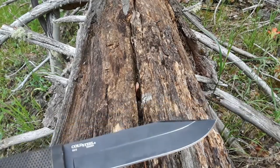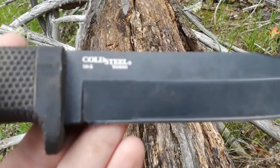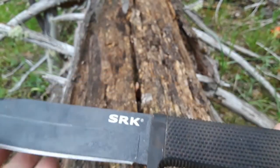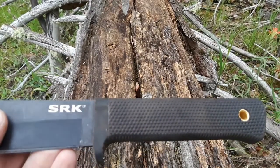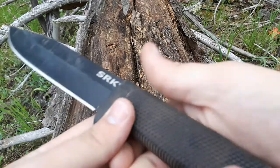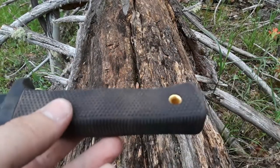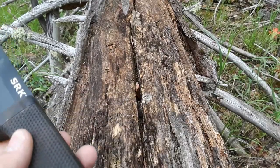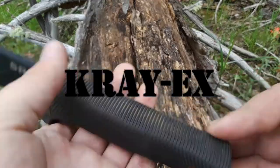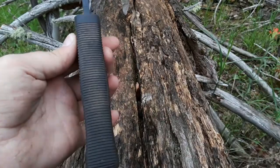So what are we looking at here as far as materials go? The blade is SK5, which is a carbon steel that I actually like a fair bit — I'll talk about that later. The handle, as you can see, is like an over-molded, rubbery thing with a lot of texture. I can't remember what they call this handle material — I'll put it on the screen. It's very grippy. The handle has a little bit of a swell in the middle.